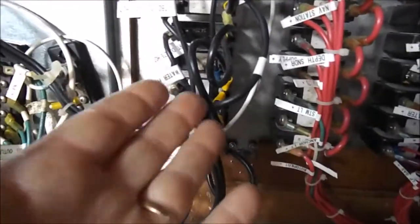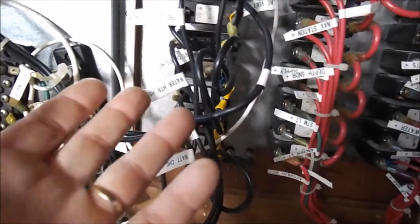Everything should run through some type of breaker. If you find a breaker that is constantly tripping or causing problems, pull it out and check the amperage rating. If it's less than adequate, go ahead and put a new one in. Usually 30 amps is about the highest breaker you'll see on a boat. If it's drawing more than 30 amps, find out what else is attached to that circuit causing it to pop.